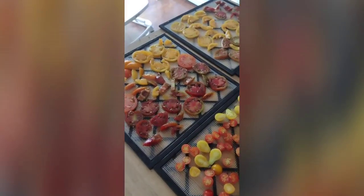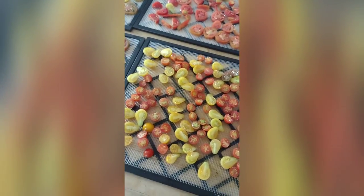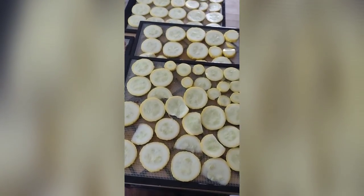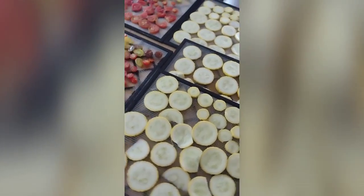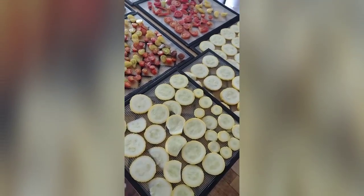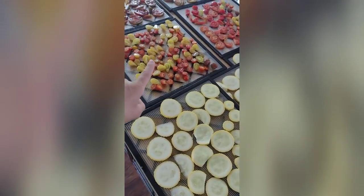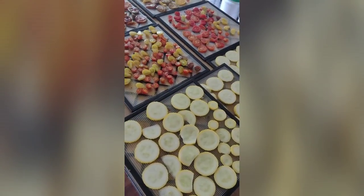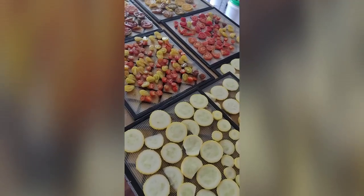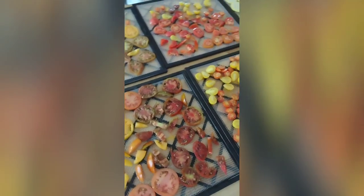I've got my tomatoes all sliced up. The cherry tomatoes you just cut them in half to put them on your dehydrator trays. I also had this summer squash that was gifted to me by a friend that I'm not going to use up before it goes bad, so I decided to add that so the dehydrator would be a little more full. Vegetables go in the dehydrator at about 125 degrees and fruits at about 135, so I'm going to meet in the middle and dry these at 130. It all depends on the humidity in the air today.